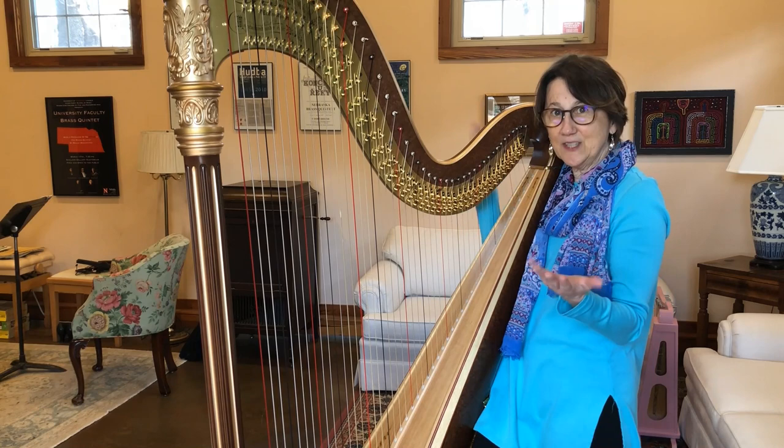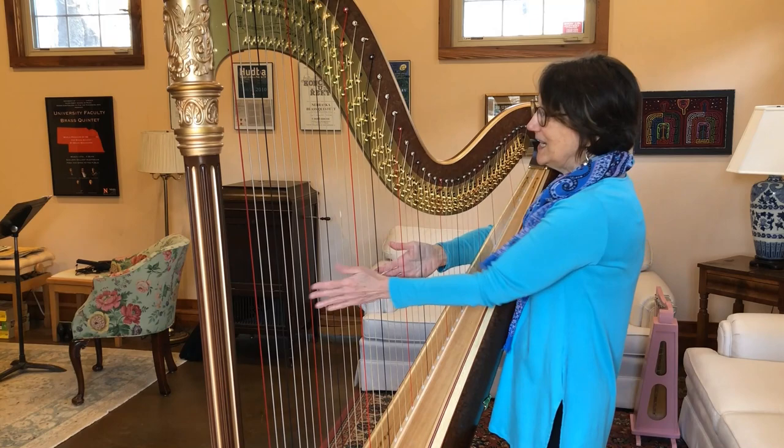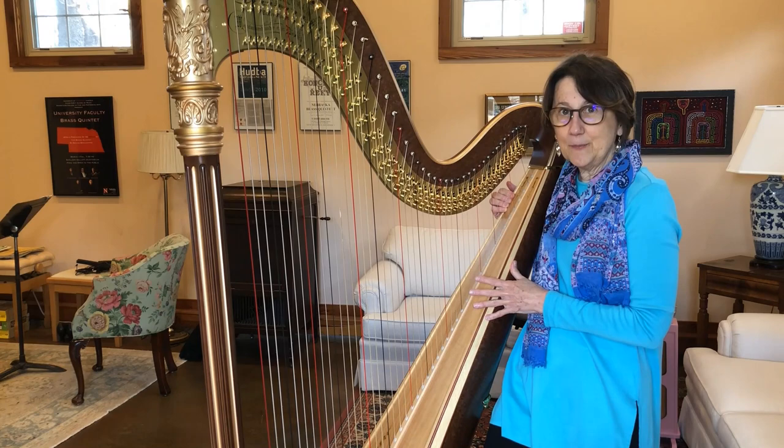Another sound on the harp is called a glissando, which is when you just run your finger over the strings. Now we can use the pedals to make all different kinds of glissandos — we can make sort of a quiet, mysterious sounding glissando, or I can change the pedals and make a very brilliant, beautiful glissando.